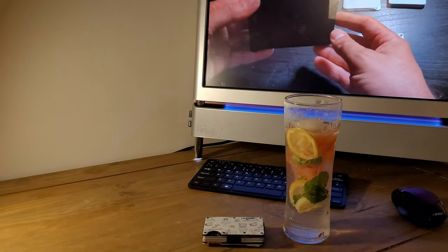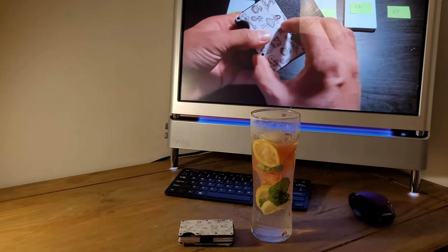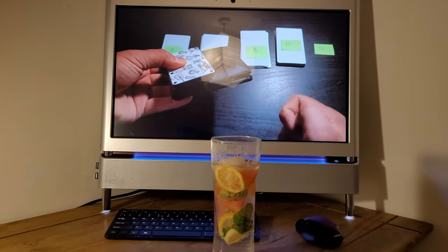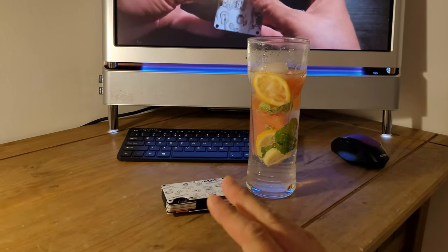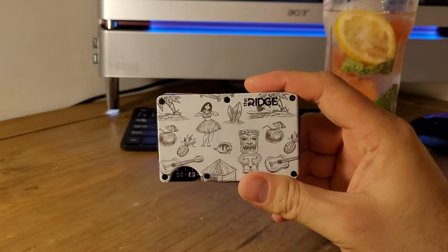If you want to get one, go and check it out. As you can see in the background, this is my old wallet and the new one — you can see the difference in size. I really love it; the size of it is brilliant.